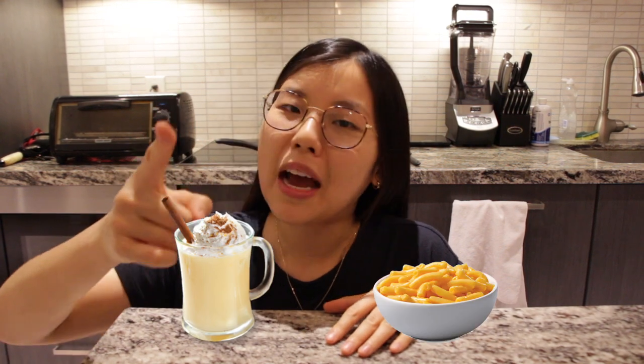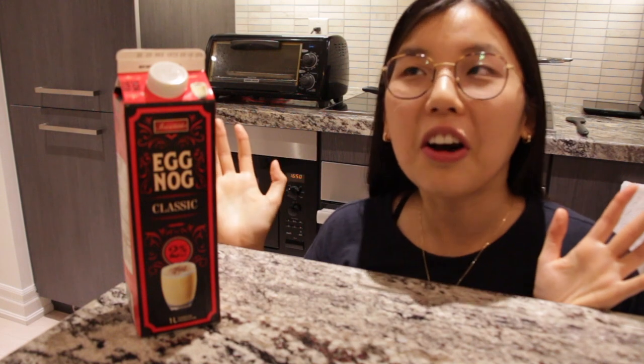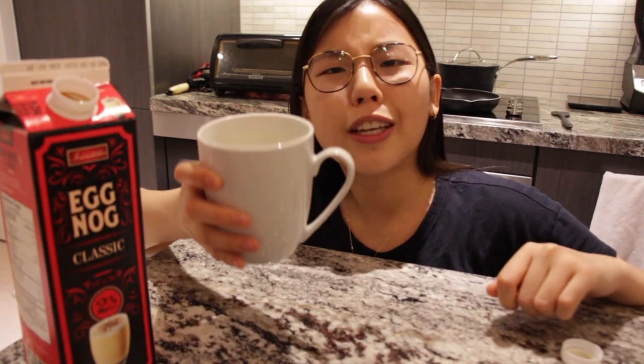Hi guys, welcome! Today we'll be making eggnog mac and cheese, and I know what you're thinking. For those wondering what eggnog even is — it sounds so gross, like whoever invented this drink named it eggnog, which makes it sound really eggy. But I'm just gonna do a quick taste test. This is what it looks like — cheers, let's try it out.